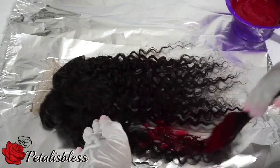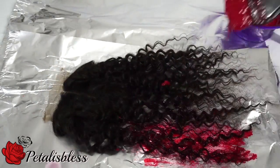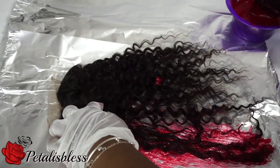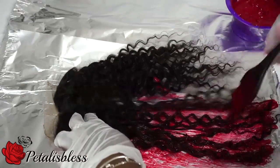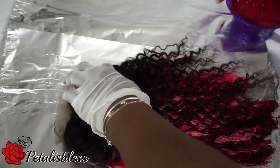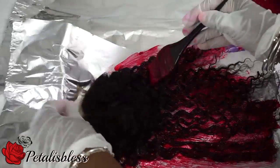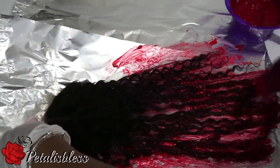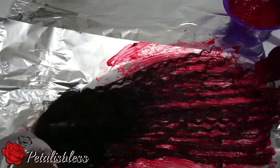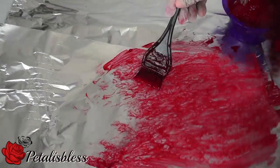Now we're going to start with the closure first. Just make sure you put down your foil paper so you don't make a mess, and you're just going to apply the high color to the hair — make sure that you apply it very well. I'm not going all the way to the top because I don't want the hair color to go all the way to the roots, so I'm just leaving my roots black.